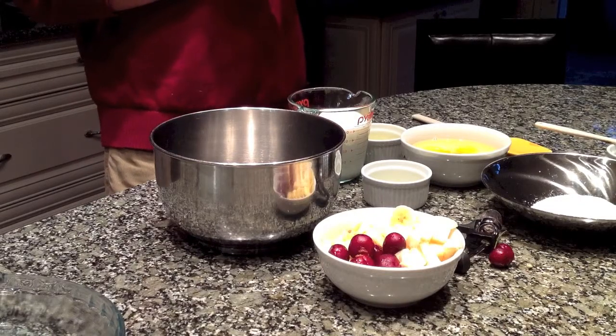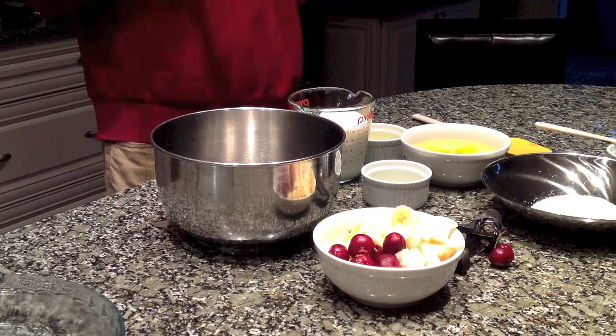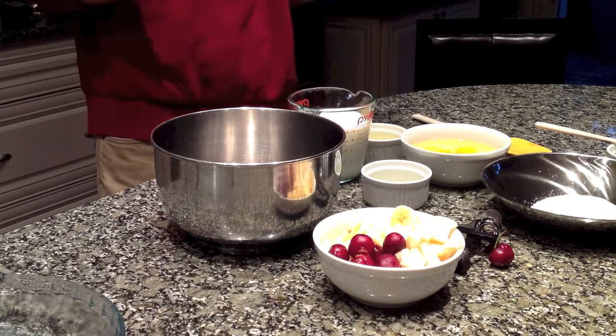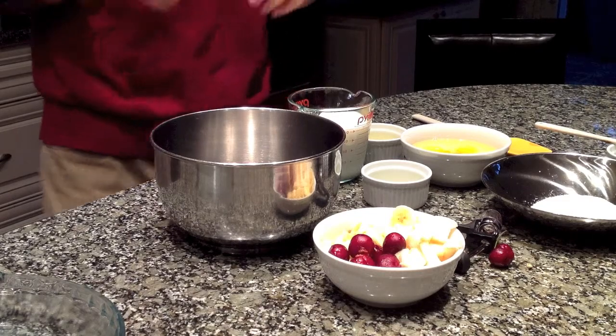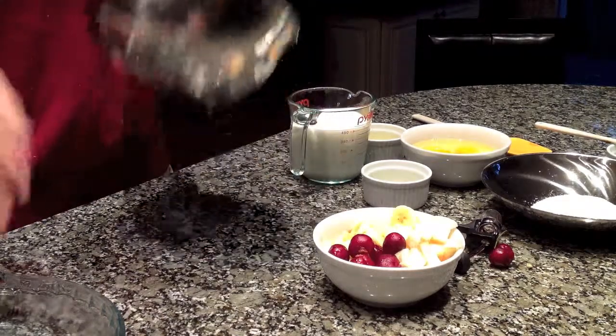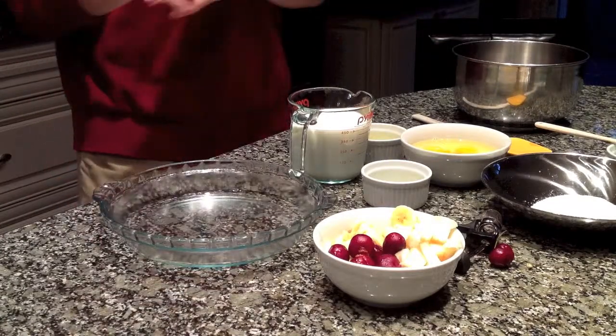Welcome again to Bake Your Way Kitchen. On today's video, I'm going to show you how to make a breakfast or brunch fruit clafoutis. This is a great recipe — it's really good, very easy to make, and it just requires a few ingredients.